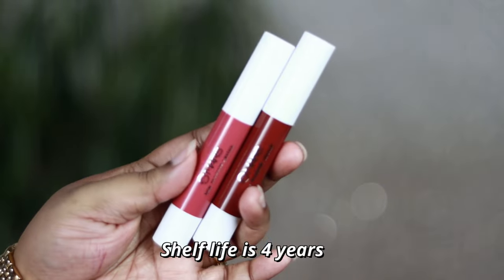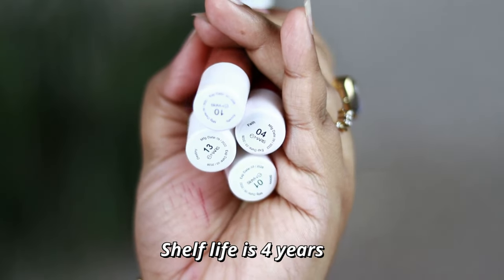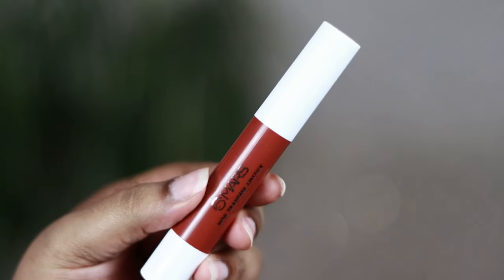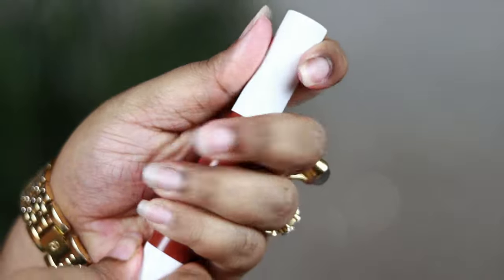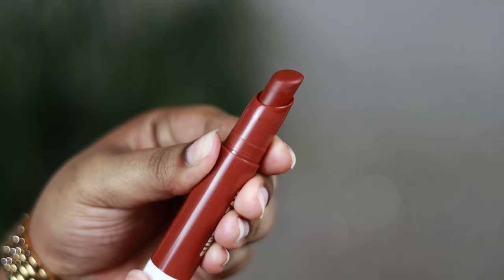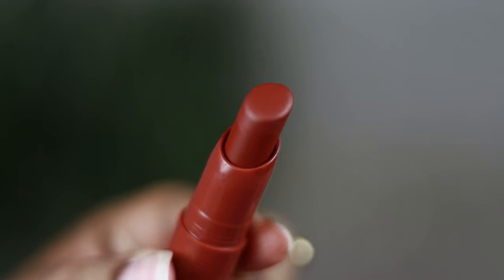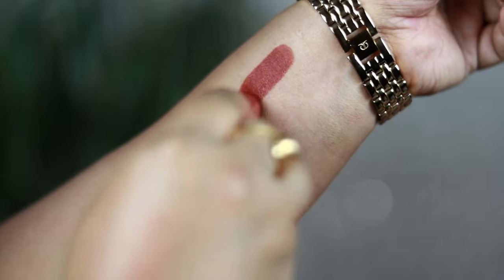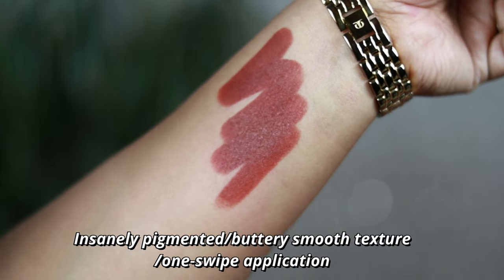I've got eight shades to review for you. The packaging looks like this — very basic long bullet packaging, color-coded with a white cap. You get the shade number along with the shade name at the bottom. When you open it, the bullet has a slanted angled top which helps in the application of the product really well.